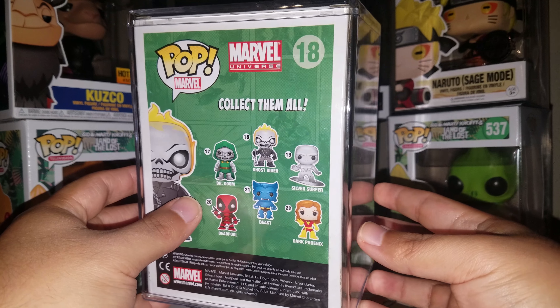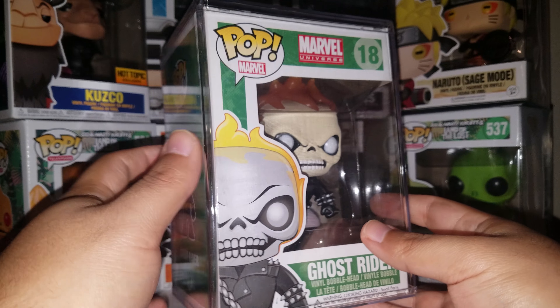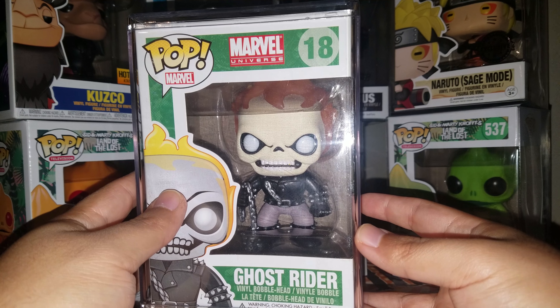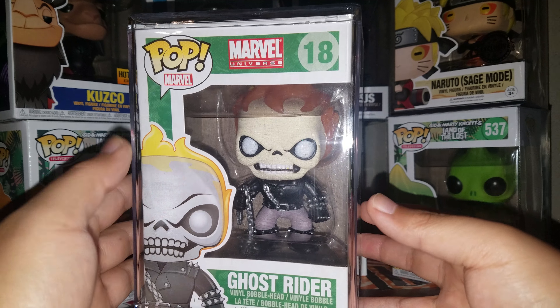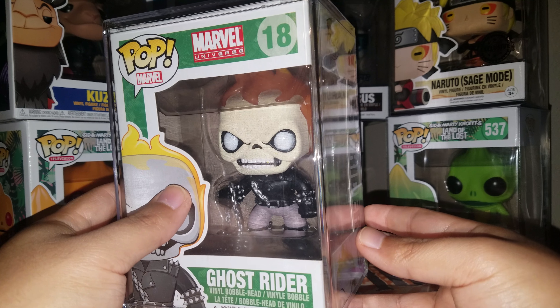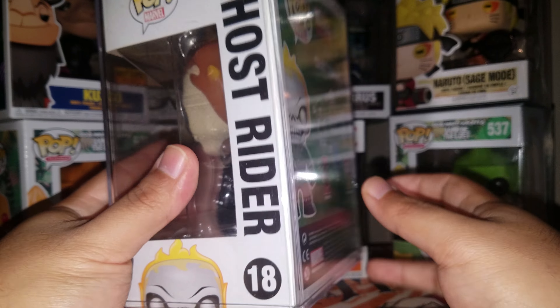Quick story behind it: for those of you that don't live in California, out here we have these things called swap meets every weekend — Friday, Saturday, Sunday. Some are free, some you pay to get in. A swap meet is basically like thrift shopping, only most of them are outside. A bunch of people set up their booths and tables and sell everything — video games, Funko Pops, clothes, games, toys — everything. It's only on the weekends here in California; I'm not sure if other states have something like this.